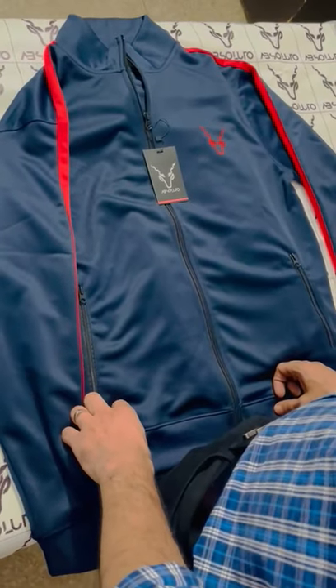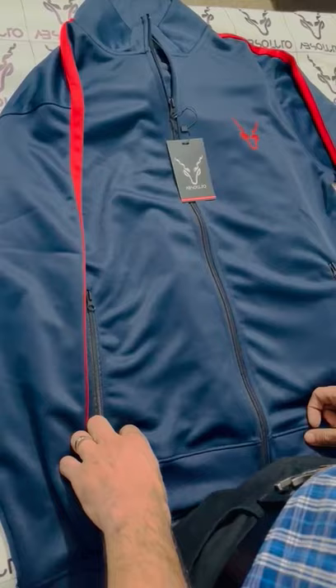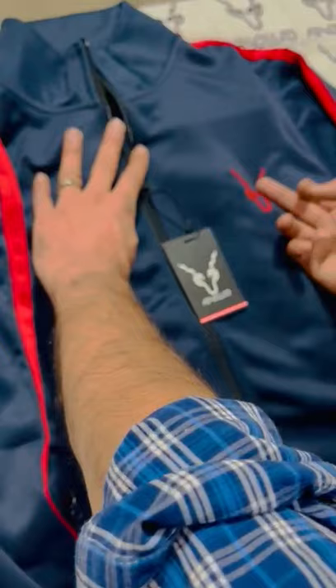Assalamualaikum dear viewers, I will take a demo from our winter collection. Blue tracksuit with red panels. On the left side of the Absoluto, there is a silicone embossed logo.